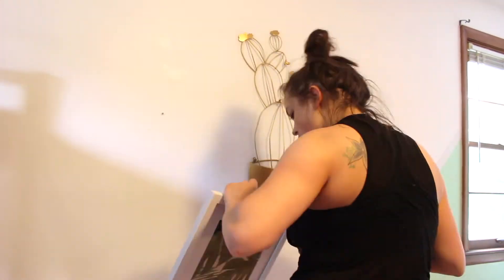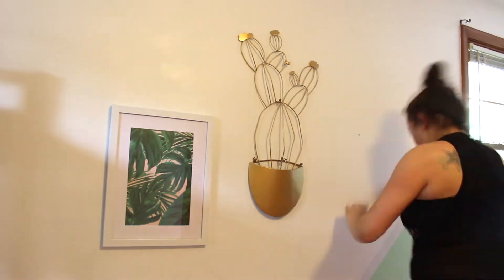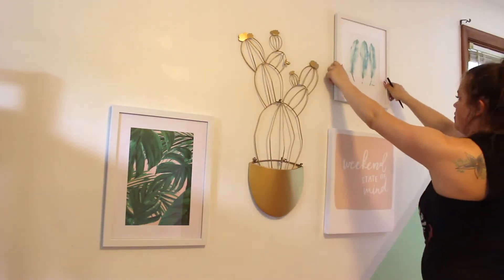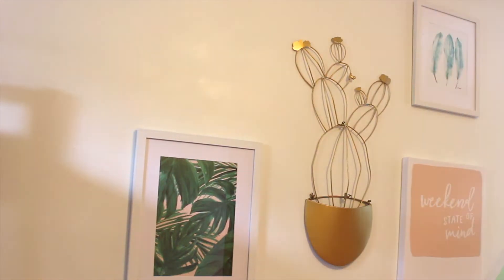It's kind of a mix and match of anything that's green, pink, and gold — palm trees, feathers, cactuses. They don't really know the difference, and it looked cute. So I made a little collage wall of these things, and I love that gold wire cactus. I got it for like three bucks at Hobby Lobby in the clearance section. Always go there first because who doesn't like a bargain?